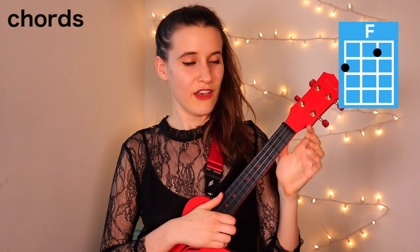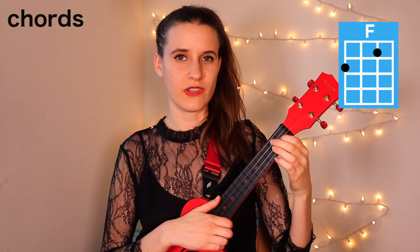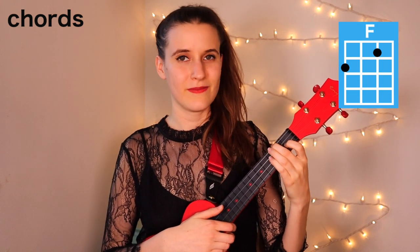Then our next chord is F. You're going to put your first finger on the first fret of the second string, and second finger on the second fret of the fourth string. Here's F.